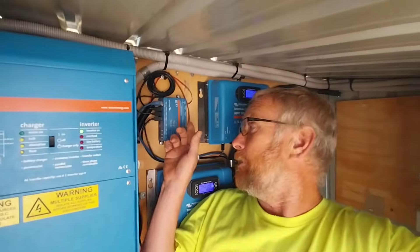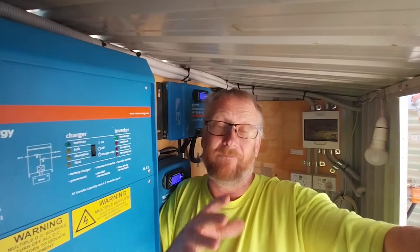I'll leave a link below in the description so you can view this system through the VRM portal. This little box here is the Cerbo GX, which talks to all the controllers, the shunt, and the inverter, and uploads that information to the VRM portal where I can view the system, change settings, and see what it's doing. You can view it too — you won't be able to log in and change settings, but you can go through the menus, look at the history, and see how the system has been running over the past five or so years. That's today's video on when it's important and when it's not important to worry about shading on solar panels. If you like this video, give me a thumbs up and we'll see you in the next one.